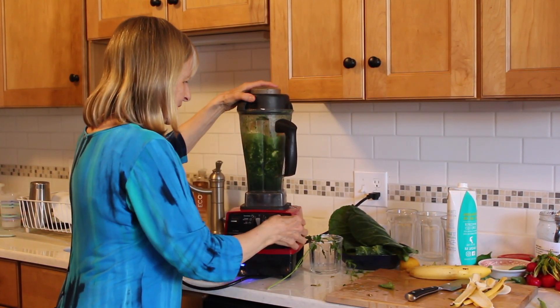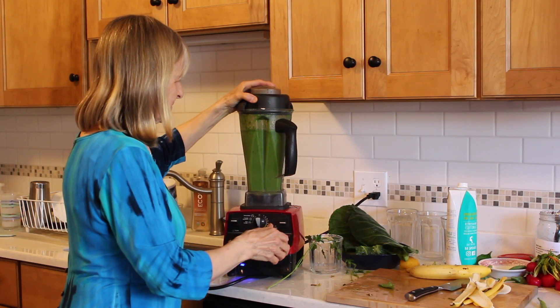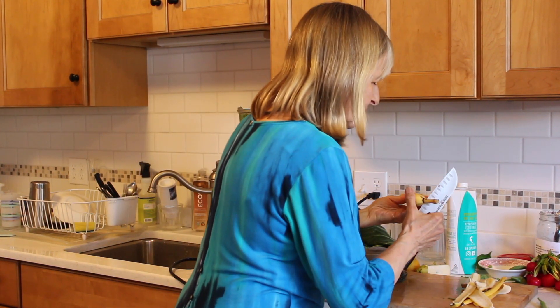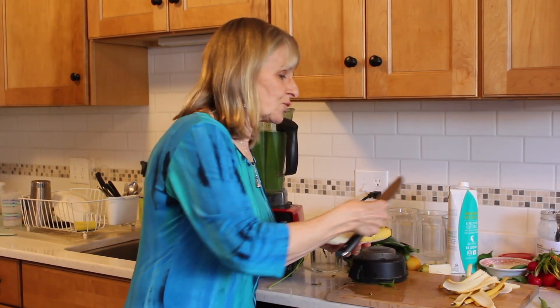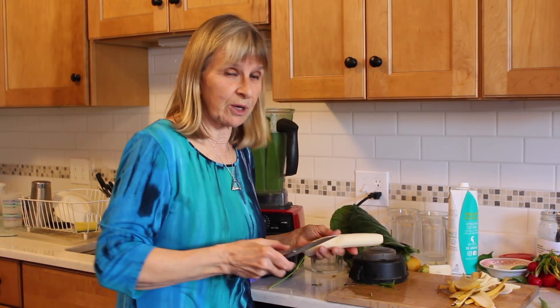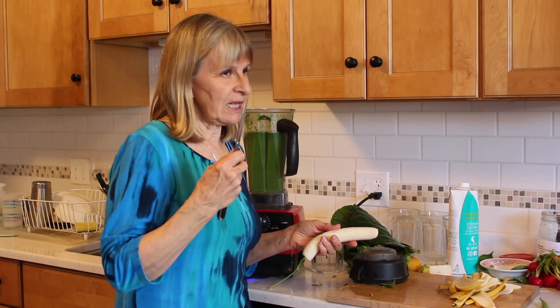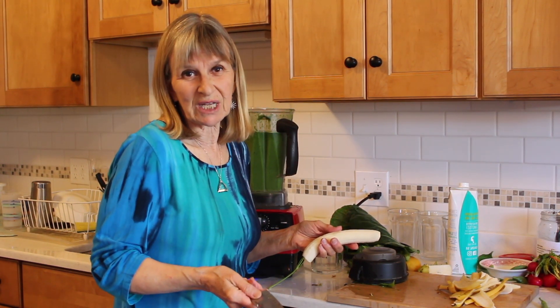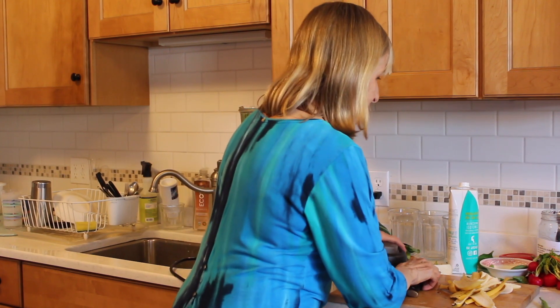I'm going to do another banana. Remember what I said: when you make a green smoothie, as a beginner you want it to be 60% fruit and 40% leafy greens. Your goal is to eventually be 60% leafy greens and 40% fruit. As a beginner, there's no reason not to enjoy it — if it's bitter at all, you just haven't put enough fruit in. Just add another banana, apple, or more wild blueberries.